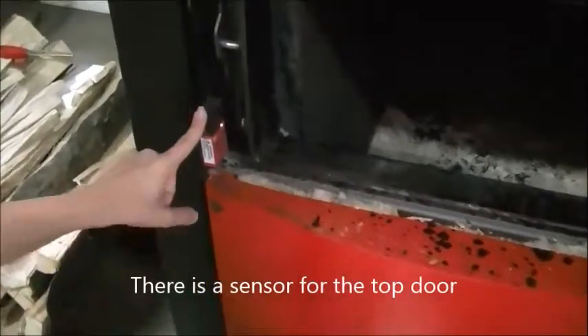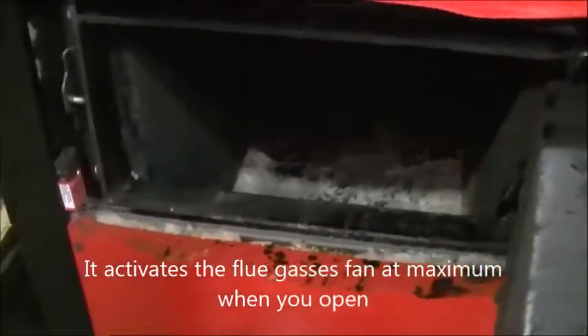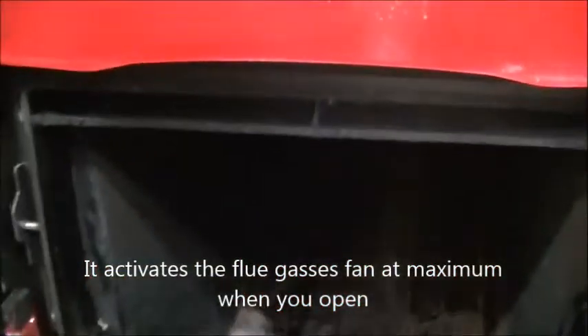There is a sensor for the top door. It activates the flue gases fan at maximum when you open it, and takes out the gases through those vents. Now we can start loading fuel.